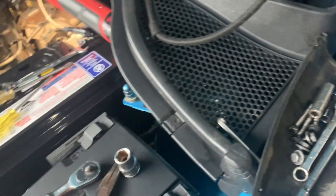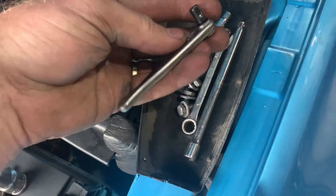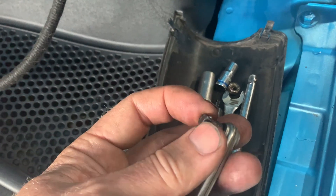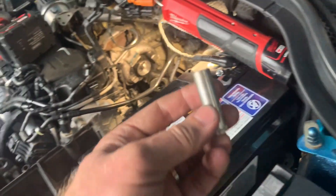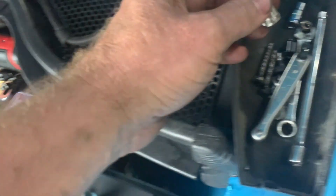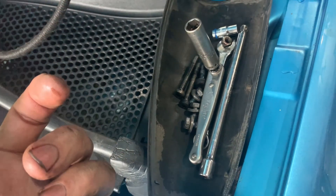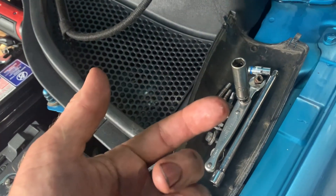I used a couple of adapters. This is a quarter-inch bit for screwdriver bits - quarter-inch hex - with a little adapter for that quarter-inch hex to quarter-inch square drive. I had to slip the socket up the thread first, down behind the turbo, then lift this little ratchet up underneath. Once I hooked that in, it really wasn't mega tight. Once I cracked it, I was able to remove it with my fingers all the way down the thread.